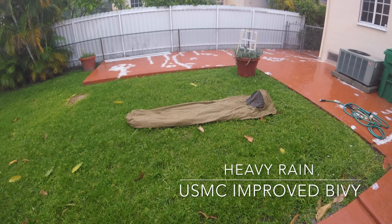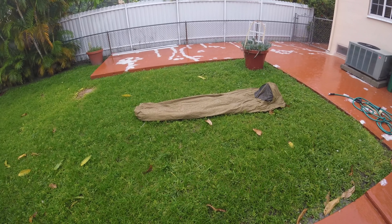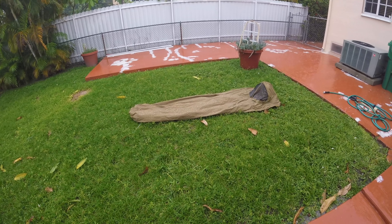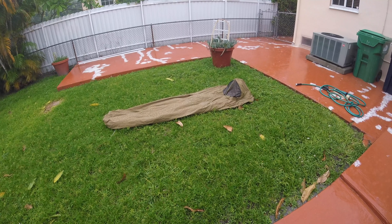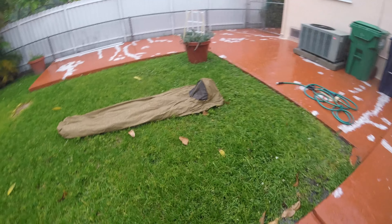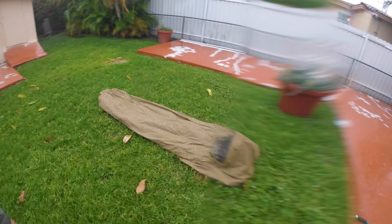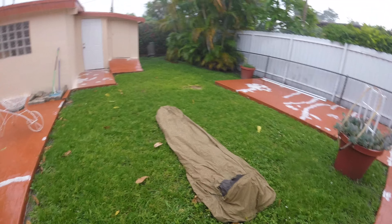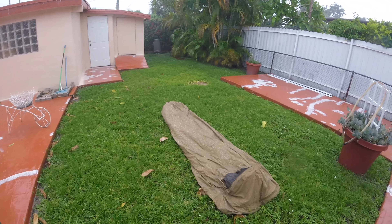USMC Improved Bivvy, heavy rain. Inside is your pretty basic nylon sleeping bag. It's a Snugpak jungle bag. So I'm going to let this sit out here for a little while and see what it's like.